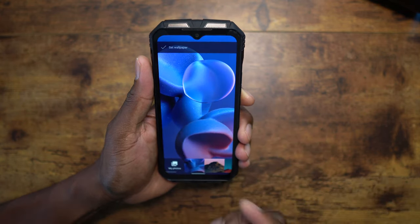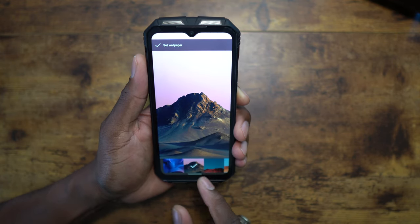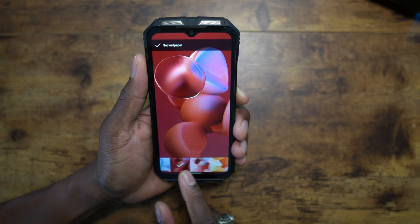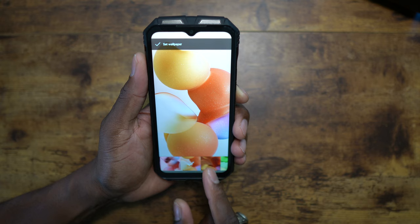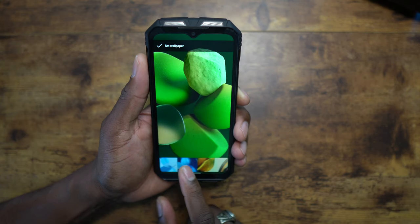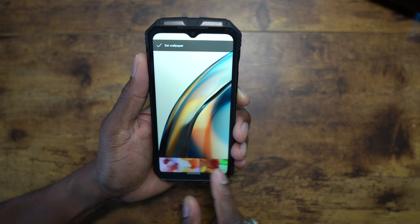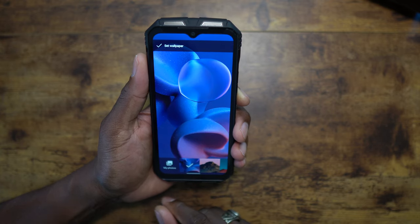Sometimes I've gotten devices in and they just didn't come with any wallpaper, but this one has plenty. DG has done great when it comes to having a selection of wallpapers on their devices — they've got a pretty nice selection on here, including some that look like OnePlus-style designs. We'll go back to the default.